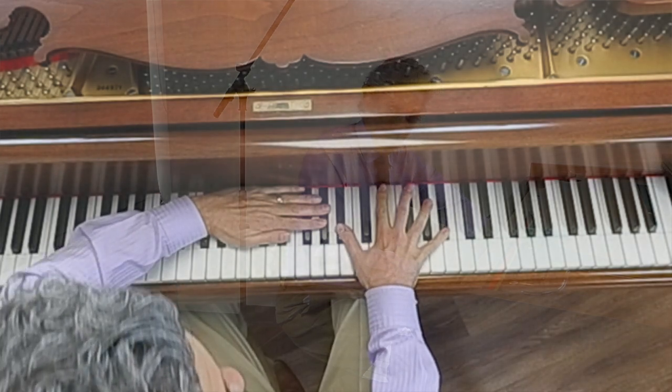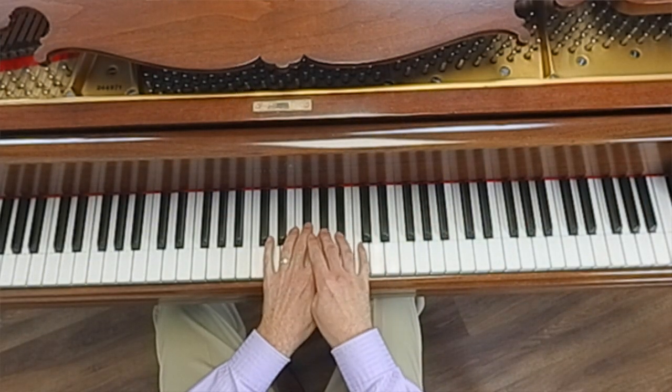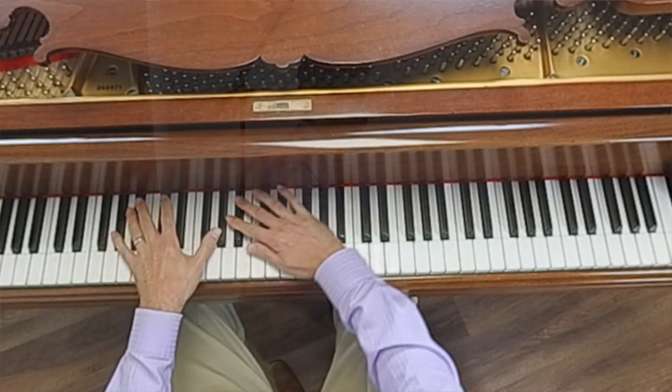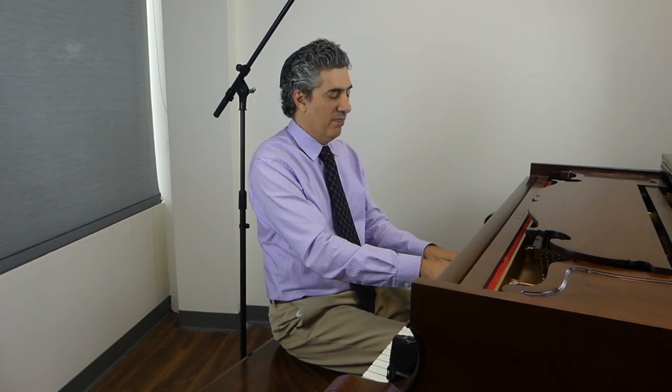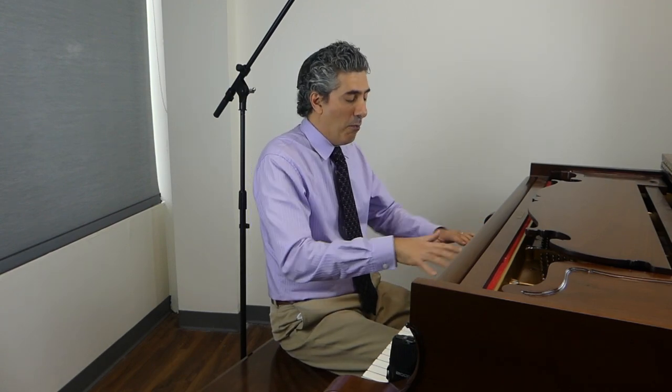How about big and small? Big and small. I'm not doing anything fancy. I'm just switching out big and small and it comes out really nice.